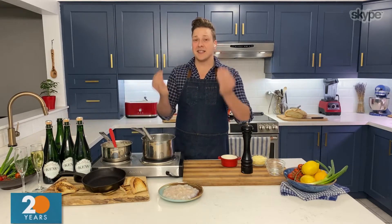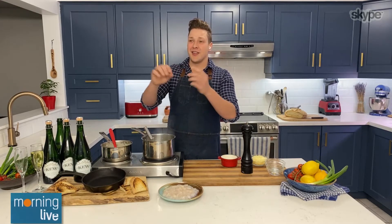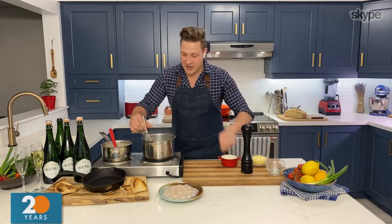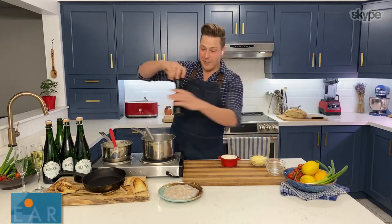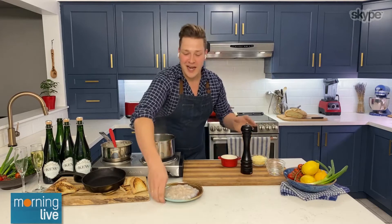How does a béchamel differ from other sauces? It's basic — it's kind of like a starting point. A béchamel is just thickened milk. Now we're starting to customize it, and you can customize it any number of different ways. A little bit of salt, a little bit of pepper. And remember I said it was rather thick for a béchamel? That's because we're adding the scallops.